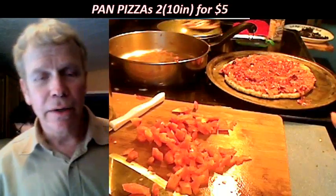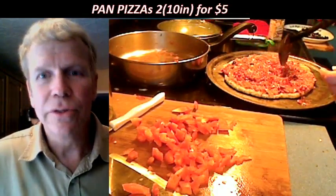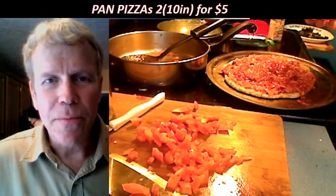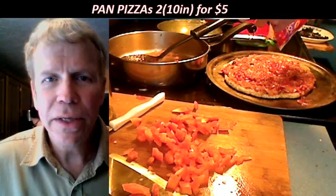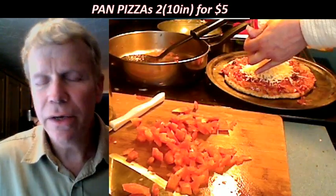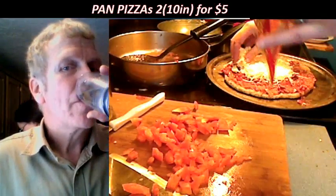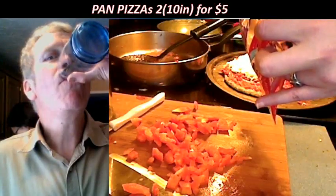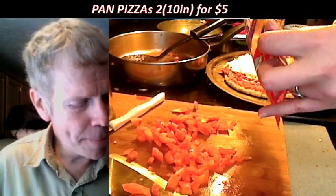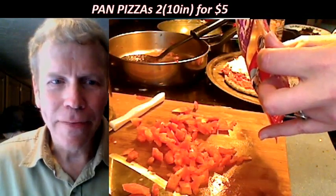There used to be a Godfather's Pizza in my area. At the end of the day they'd have 15 whole pizzas sitting at the all-you-can-eat bar. A friend and I used to go by and they'd say take some containers and bring them home. Then somebody reported it to the health department, and the next day they said we've got to throw them in the dumpster.